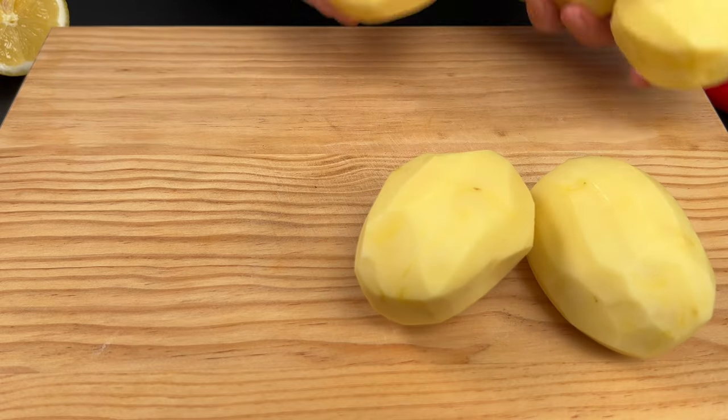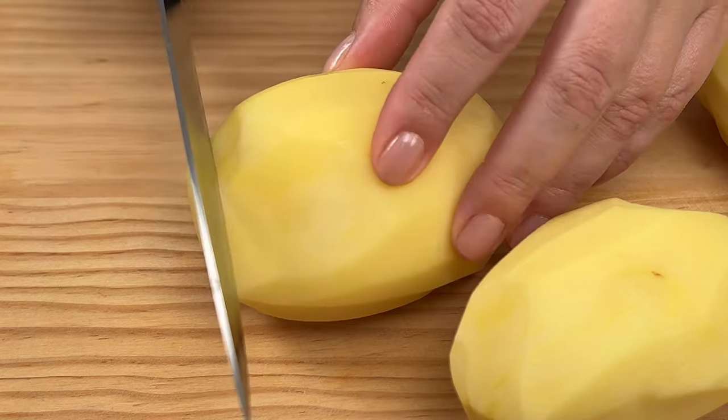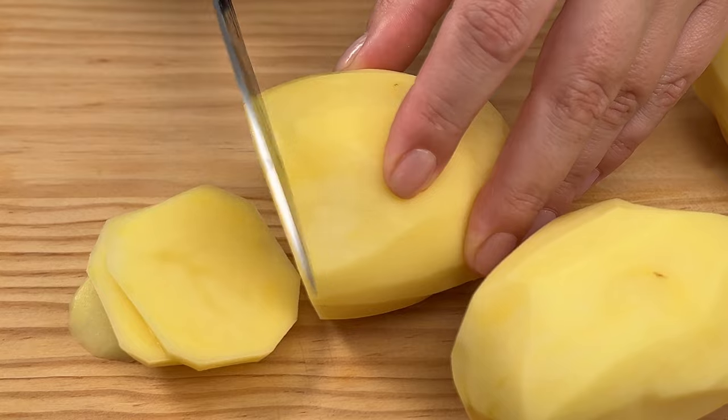Hello friends, welcome to my kitchen. Today we're cooking up a delicious potato and chorizo casserole with a refreshing green salad on the side. Let's dive right in.